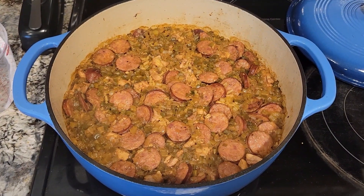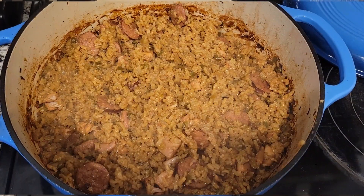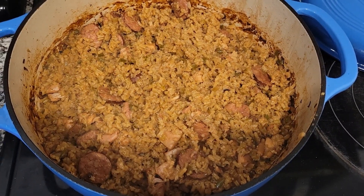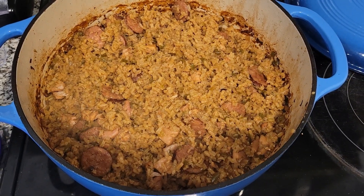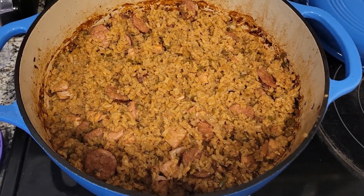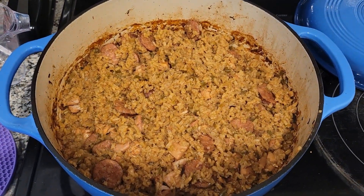If it feels dry 30 minutes in and it looks like this — still pretty wet — stir it up and stick it back in. At this point it's done, but we like it a little drier, so we're gonna leave it uncovered and put it back in for about 10 minutes, just trying to dry out the rice a little bit more. But that's it — jambalaya, chicken and sausage.